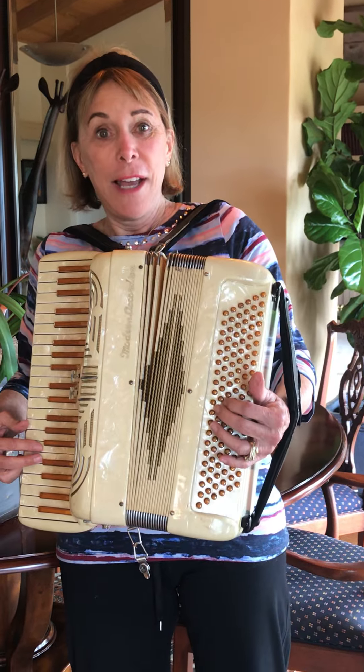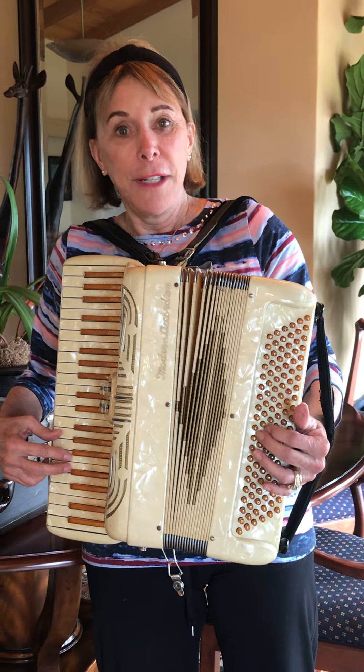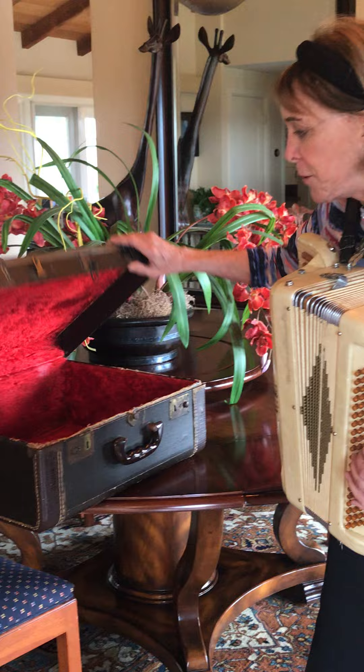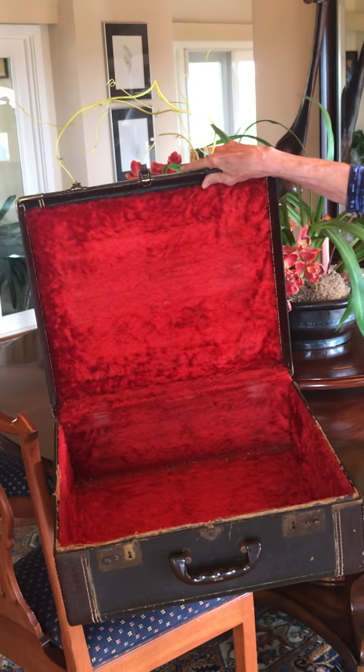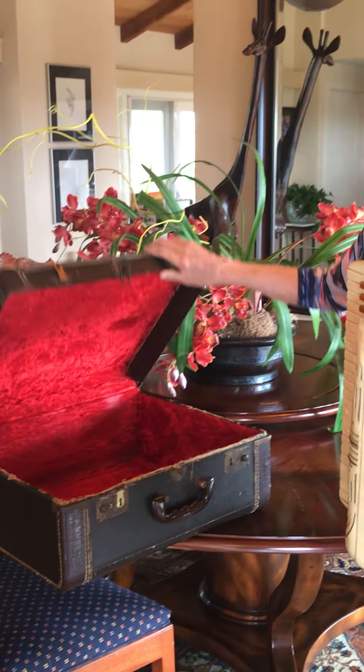Hi boys and girls, this is beautiful grandma and I am here to show you something today. This is an accordion and it's my accordion and it makes music. I got it out of this accordion case and you can see the red velvet inside — it's so soft and pretty. So I took it out of its case.